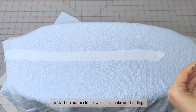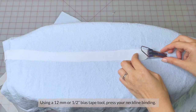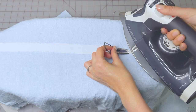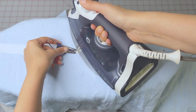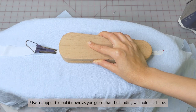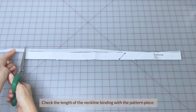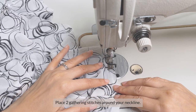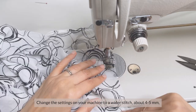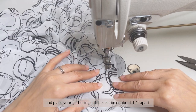To start on our neckline, we'll first make our binding. Using a 12mm or 1.5 inch bias tape tool, press your neckline binding. Use a clapper to cool it down as you go so that the binding will hold its shape. Check the length of the neckline binding with your pattern piece before sewing. Place two gathering stitches around your neckline, then change your machine settings to a wider stitch of around 4-5mm and place your gathering stitches 5mm or about 1.25 inches apart.